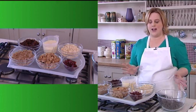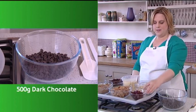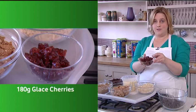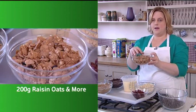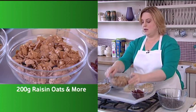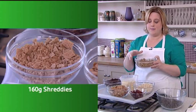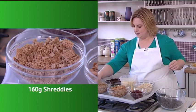To make this treasure chest, what you need is 500 grams of dark chocolate, some yummy cherries about 180 grams, some Nestle whole grain — this is about 200 grams of raisin oats and more. Here we've got 160 grams of lightly crushed Shreddies; it's great to get lots of texture in this recipe.